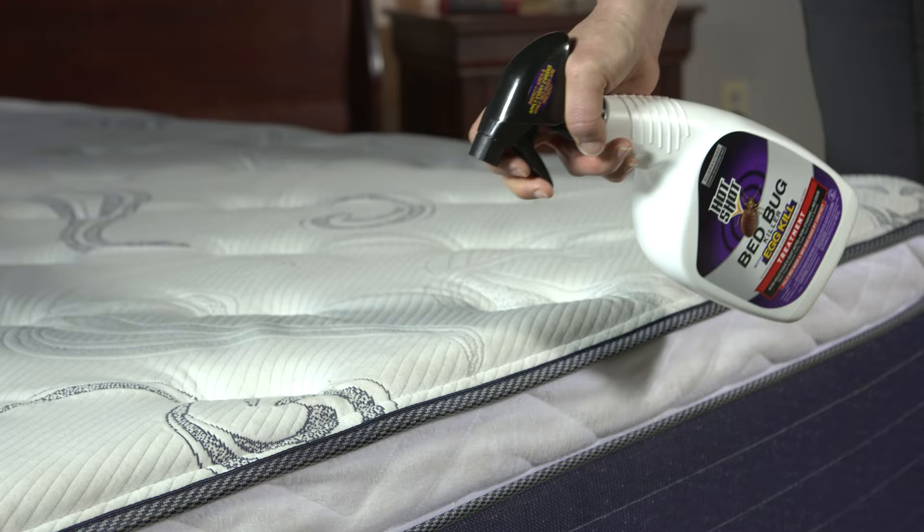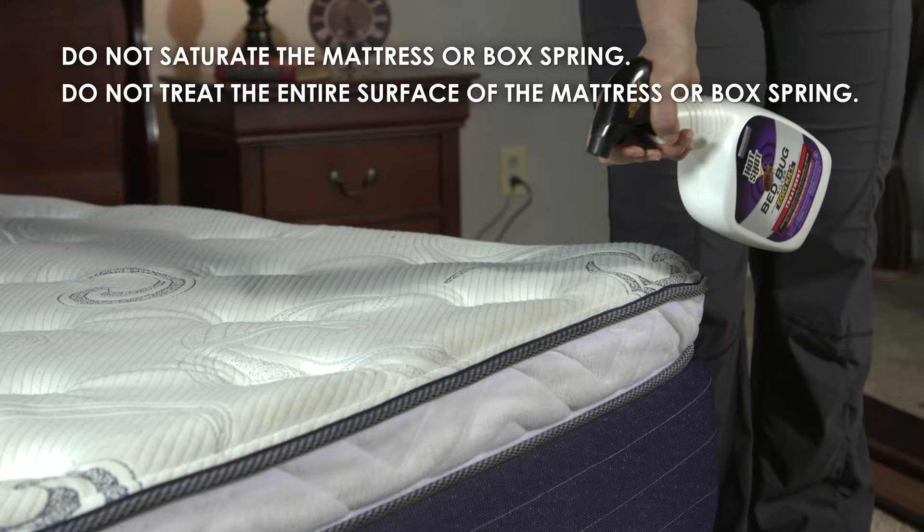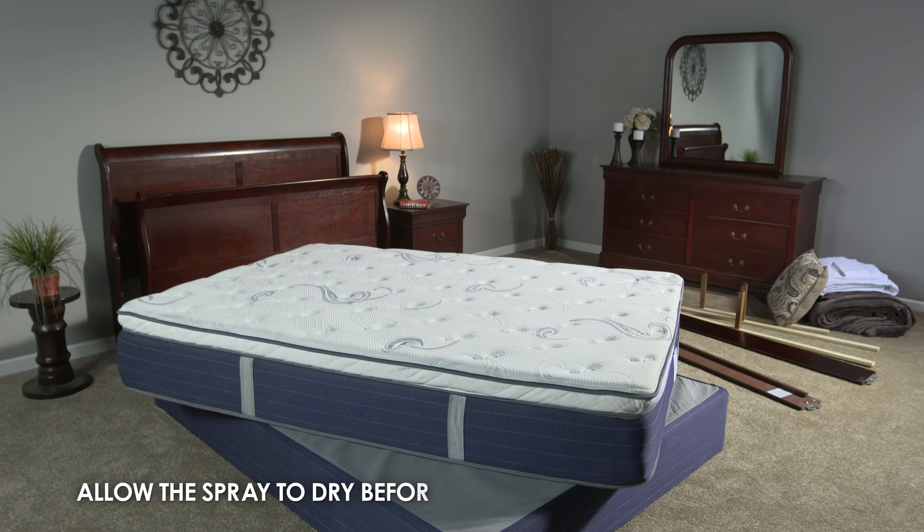Begin applying the product to the bed frame first, then to the mattress and box spring, treating all seams, edges, tufts, folds, and vent holes. Spray just enough of the product to cover the area to be treated.